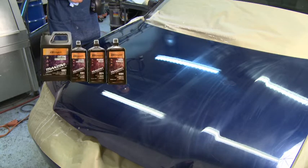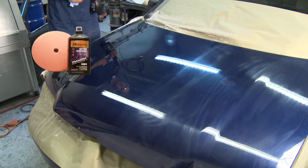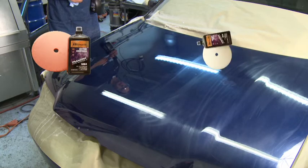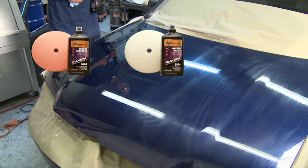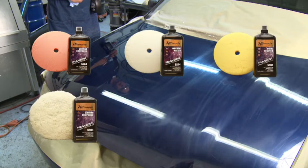For best results, use TransStar's Ultimate Finish System products with their corresponding TransStar Foam Pads. Part Number 5272 Cutting Compound Orange Pad. Part Number 5282 Machine Polish White Pad. Part Number 5292 Swirl Remover Gold Pad. TransStar's Part Number 5200 or Part Number 5260 Wool Pads may also be used during the application of Part Number 5364 Cutting Compound.